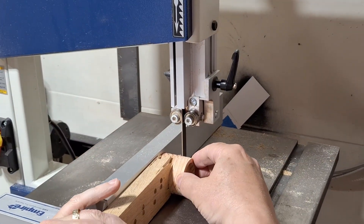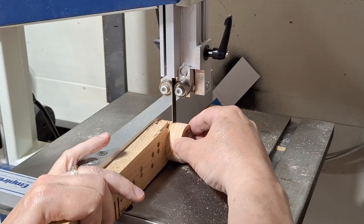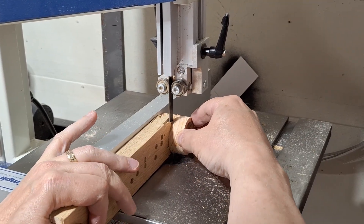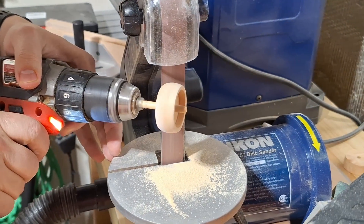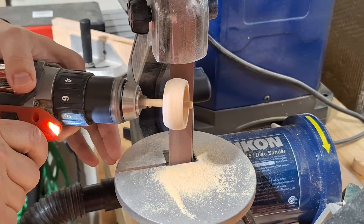I cut the plug left from the hole saw in half. This can be a bit dangerous on the bandsaw because the plug wants to spin as the blade cuts on both the leading and trailing edges. I use my drill and a small belt sander to round the edges of the plug to make a nest shape.